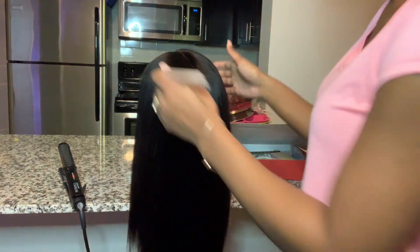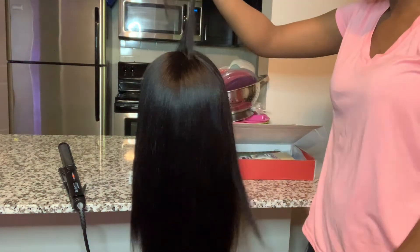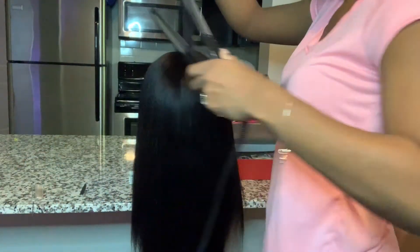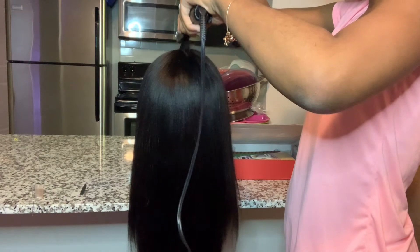All right, so now I'm going to do the top of the head just so we can get the front of the head very flat. I section it off, comb it up, and use my flat iron just for flattening.